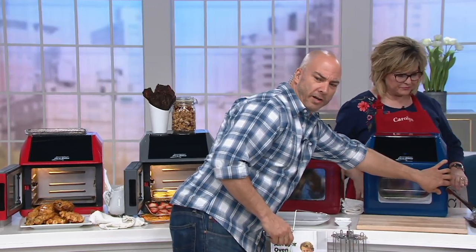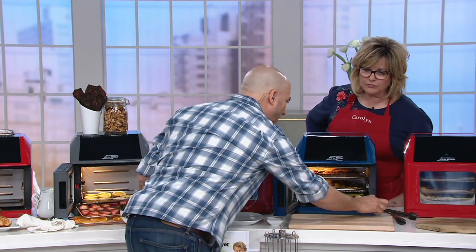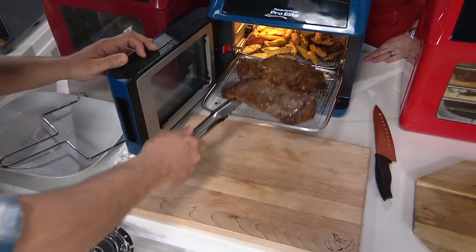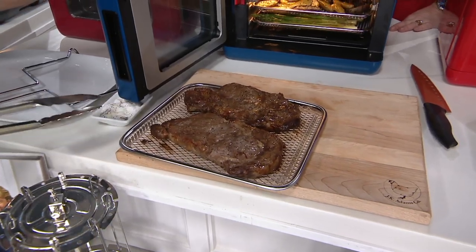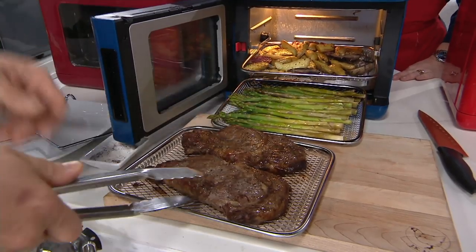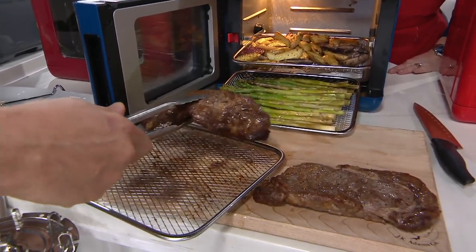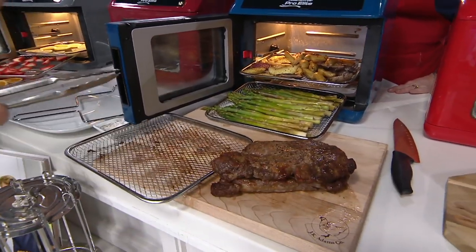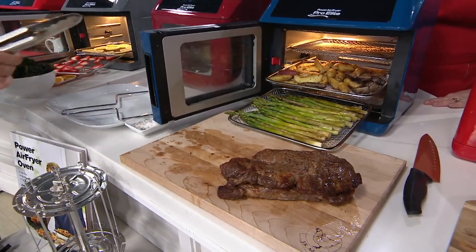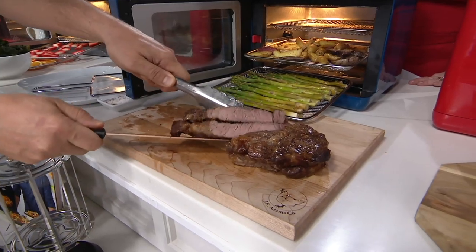I want to show you what we have here because this really shows you the capacity and how this differs from other air fryers. Here we have a full meal — whether you're cooking for yourself or a family of four. Look at those steaks — they're fantastic. This is great for someone who lives alone, for two people, or for a small or big crowd. A lot of people also use their air fryer as a supplement to their oven around the holidays.